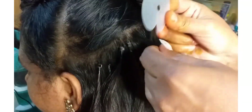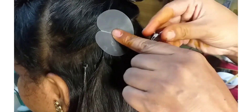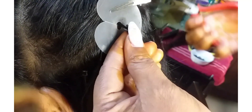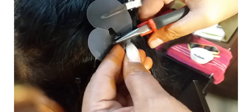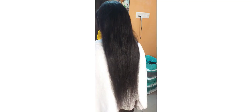I will touch the scalp. I have a problem with the hair. I will attach the refilling and then change the refilling. Make the hair look better.